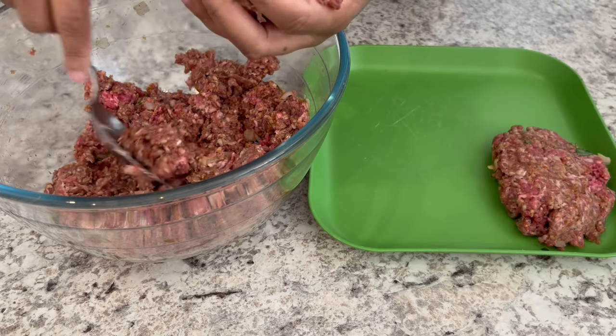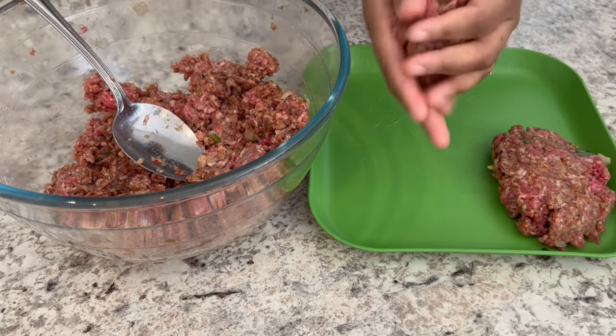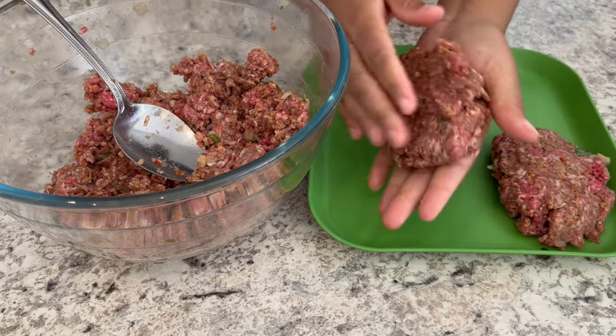Alright, I've got my mixture all together and now I'm just going to make six patties and try to get them as even as possible.